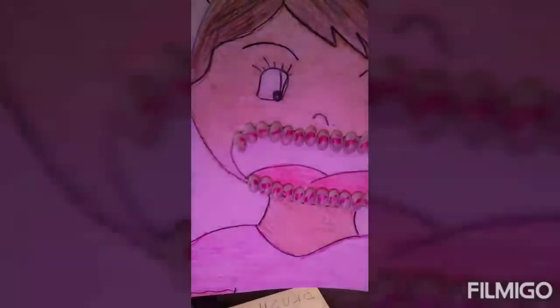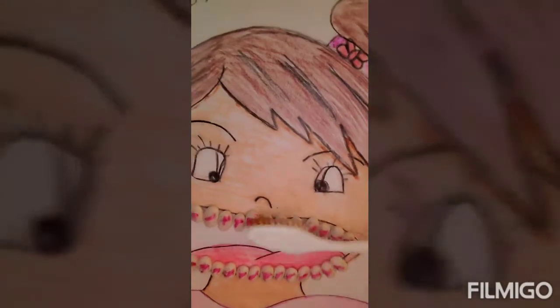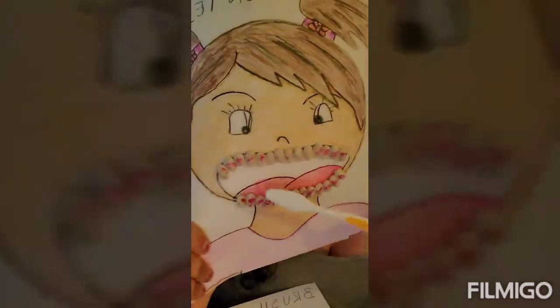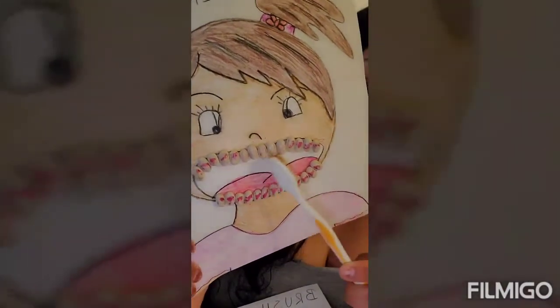The object of this activity is to teach our children how important it is to brush your teeth. So grab the toothbrush and go from left to right and in circles, and have your child complete this exercise until all the teeth are clean.